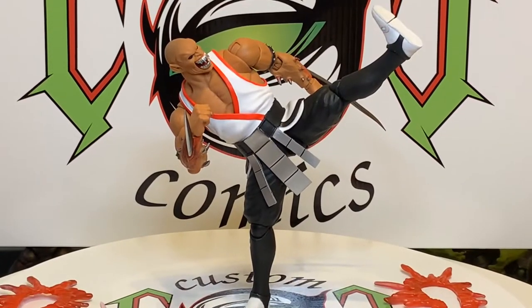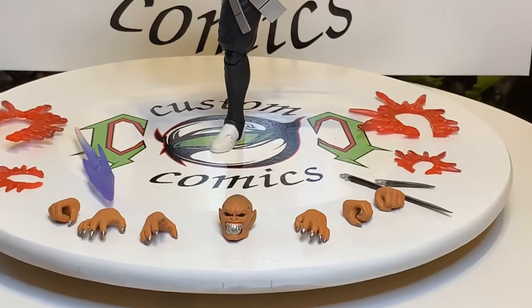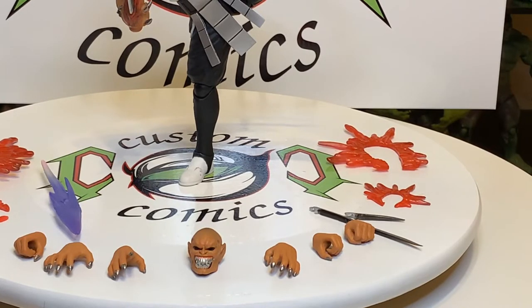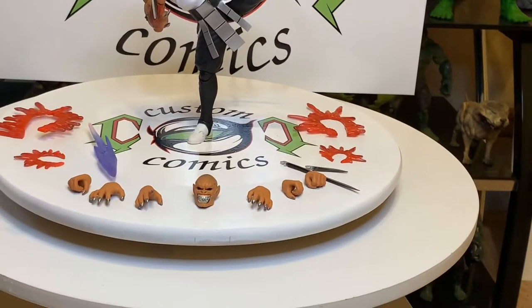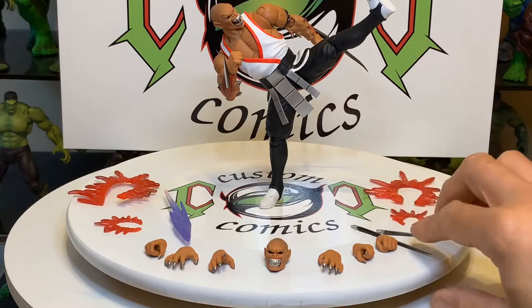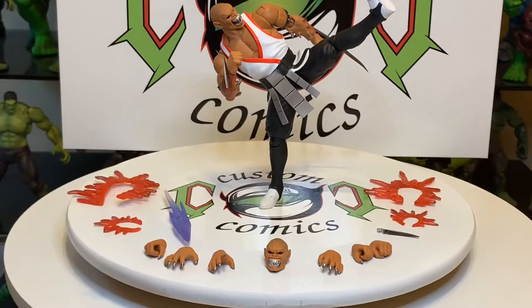Pretty nice figure. It comes with a lot of accessories. I like the silver look on the box art, so I painted his teeth silver and put a little black wash on to bring out the details. He's also got silver fingernails. This is a great figure — he has a long blade for his arm and a short blade for his arm.